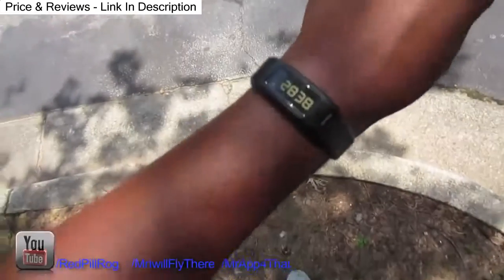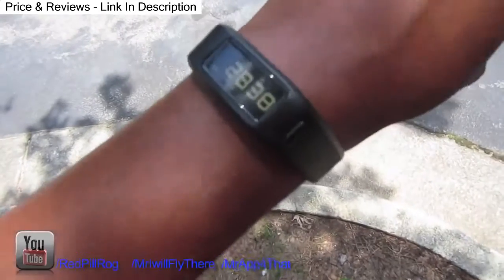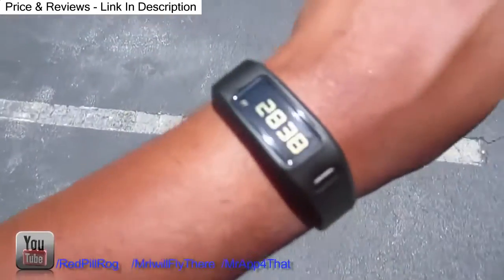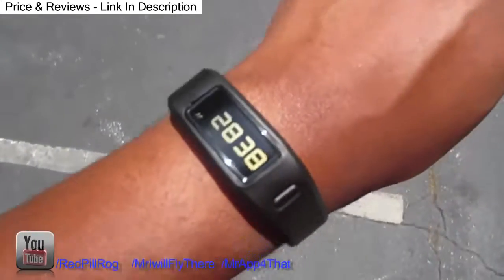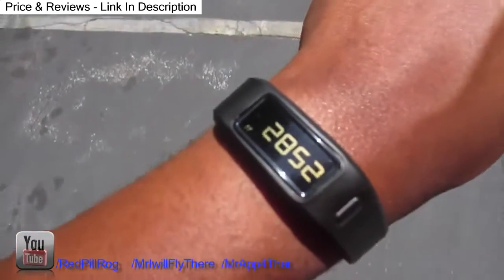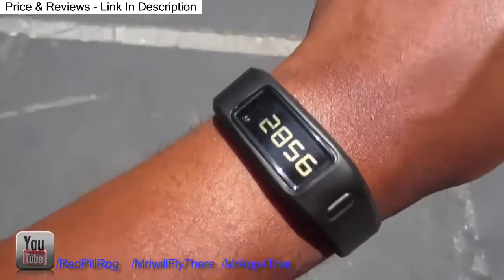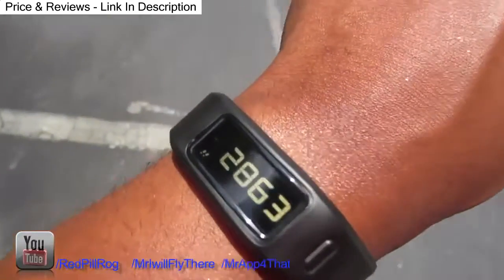That's my review for this — it works. Most of the times when people are reviewing this, they're just inside an office or whatever. As you can see, there was a little bit of lag when I first started there, but you see how it kicked up from 38 to 45. So it picked up those extra steps. When you start moving, this thing starts ticking.